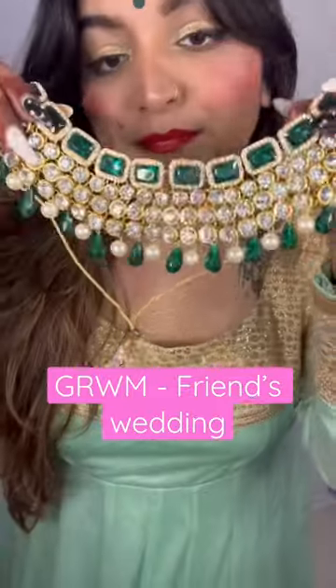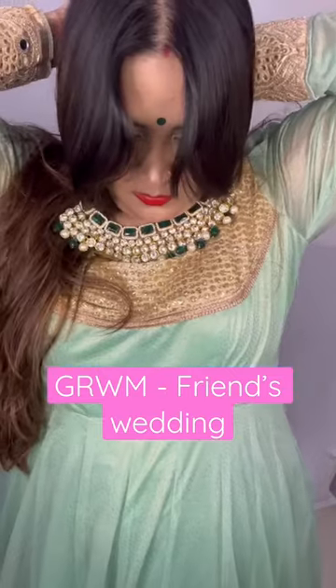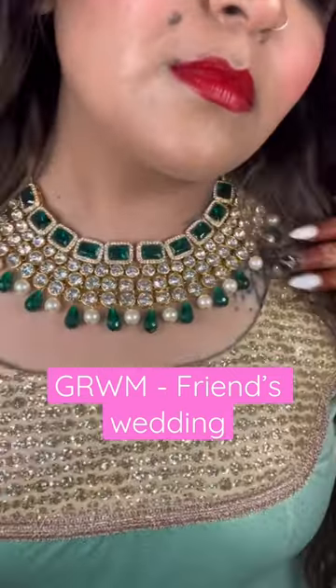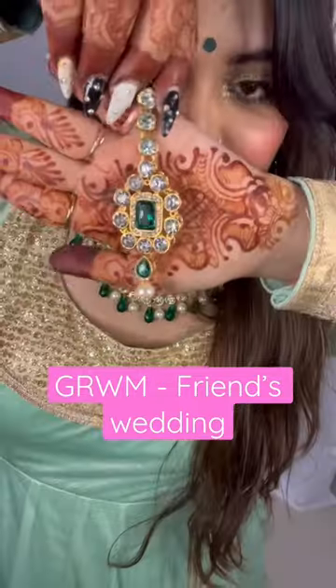Since the saree was a little sheer, we did have to add a lining inside. The jewelry set is from Amazon — it's a very gorgeous dark emerald green color. It came as a full set with earrings and a maang tika as well. I did not wear the maang tika because I was feeling really hot, so I just skipped that.